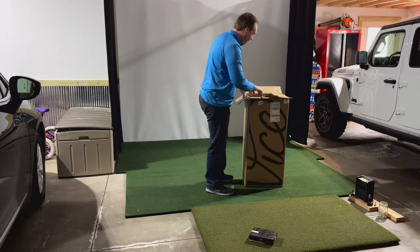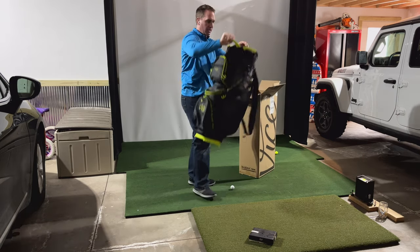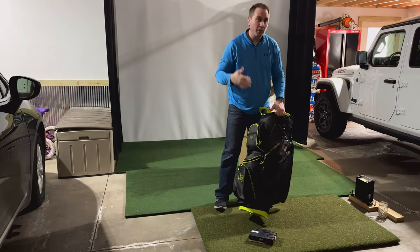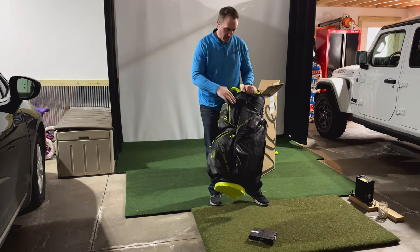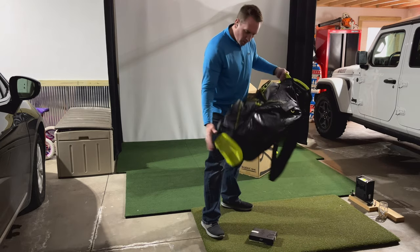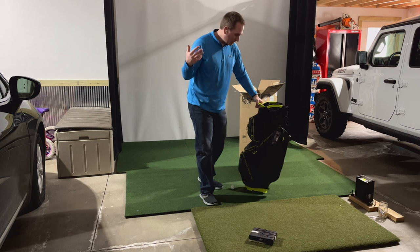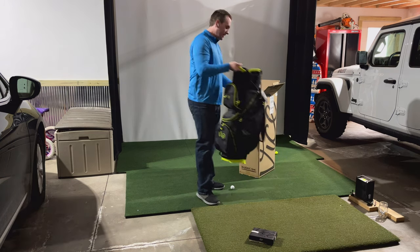This is their cart bag and it's $150 through Walmart, which is significantly less than if you go on the Vice website. I saw that on there and obviously Walmart is not known for having really high quality products, but I thought I'd take a chance on this.